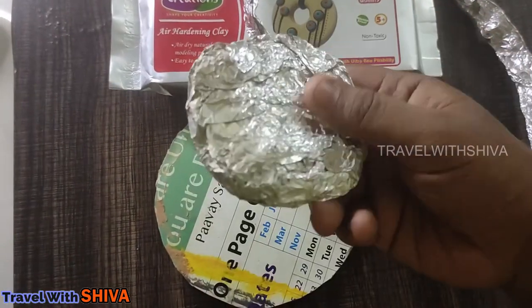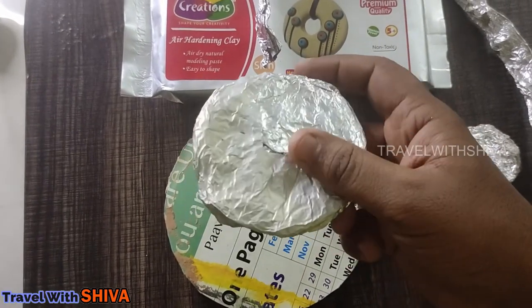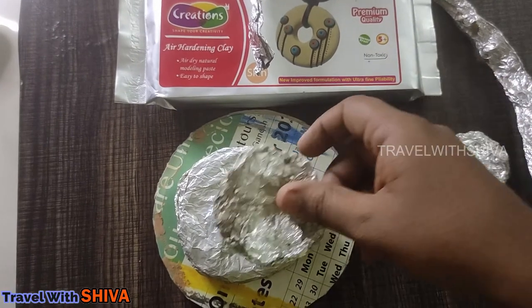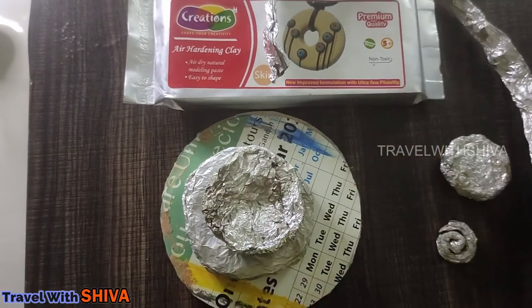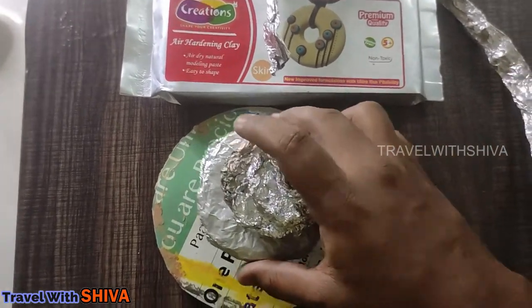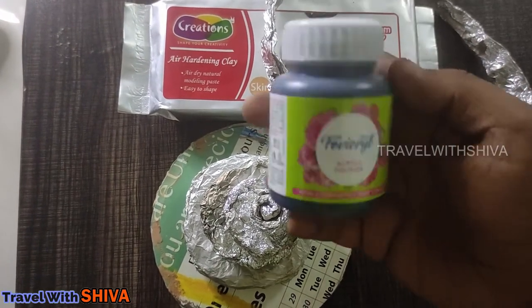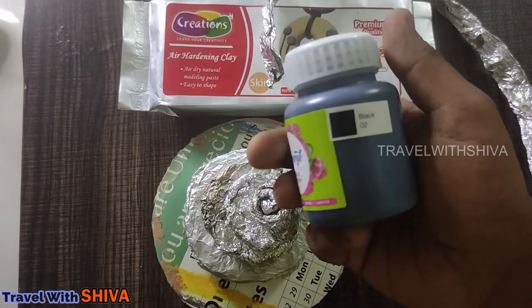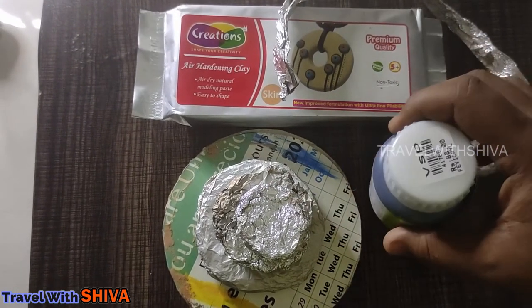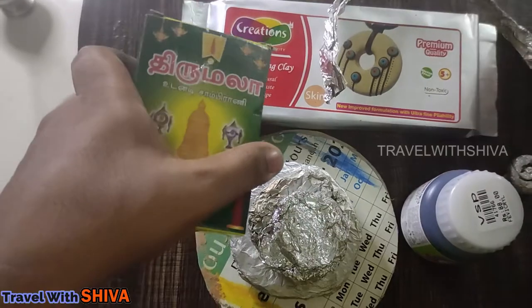You can add paper to create different shapes. Now we have black acrylic color. We are going to finish building the smoke waterfall.